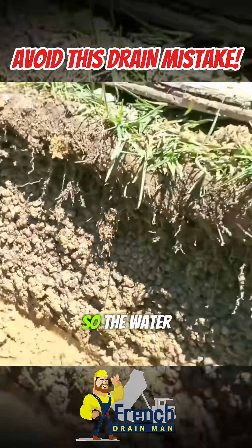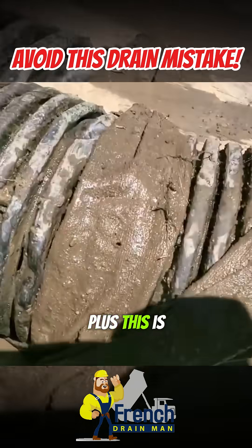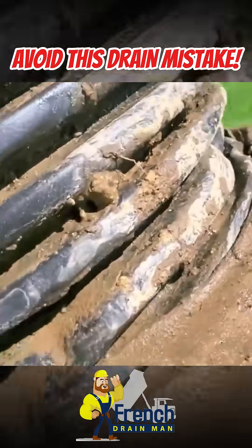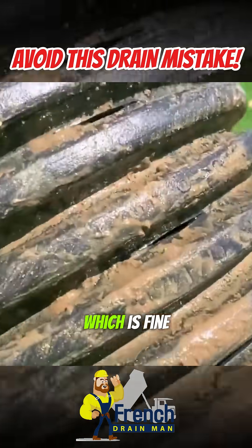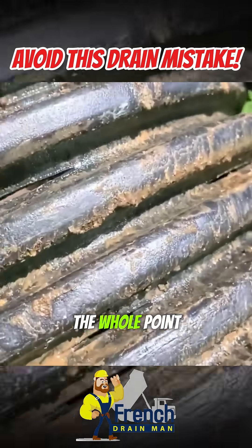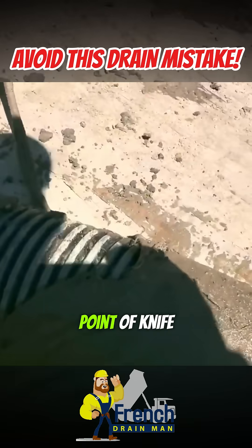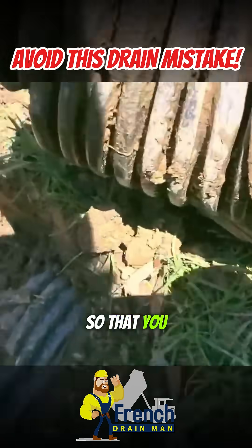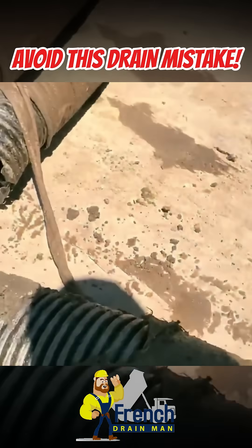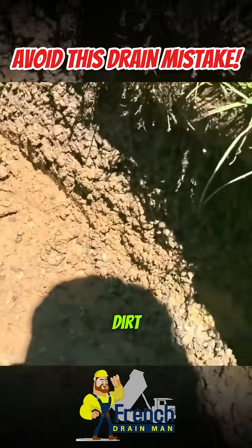The water wasn't getting to the six-inch pipe. Plus, this is knife-cut — which is fine. Personally, the whole point of knife-cut in my world is so that you don't have to use the sock, since the inlet isn't very big. But in any case, this pipe didn't take in the water quick enough and the aggregate got full of dirt.